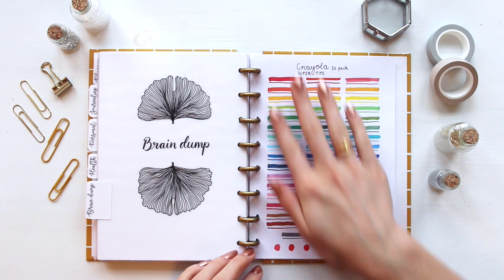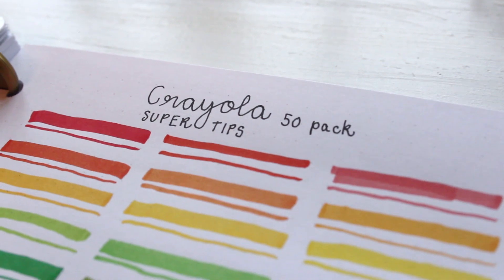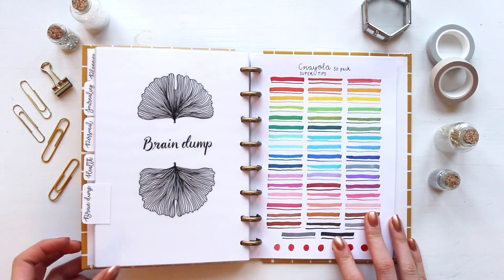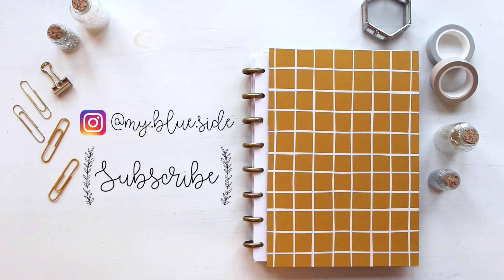In the end, for the price of this 50 pack I really like these Crayola SuperTips. I really like the color scheme and the quality of them. Please remember to give it a thumbs up, subscribe to this YouTube channel, and follow me on Instagram. I'll see you next time — bye guys!